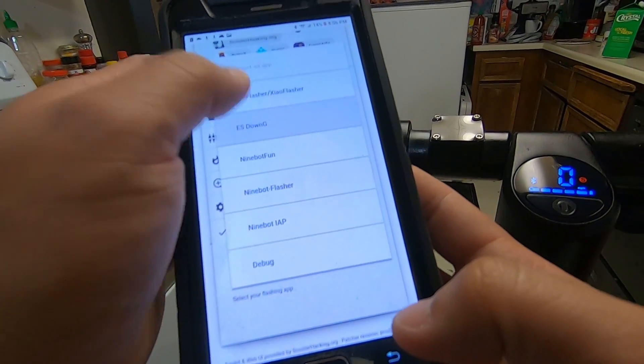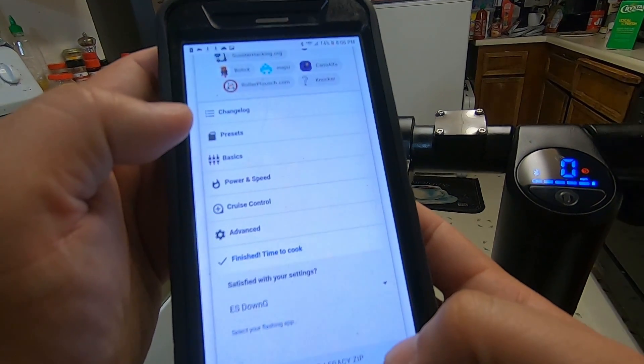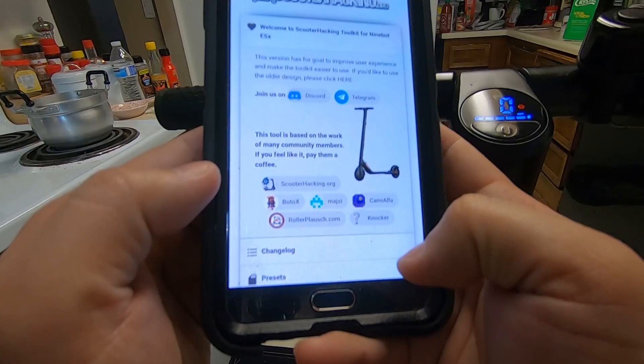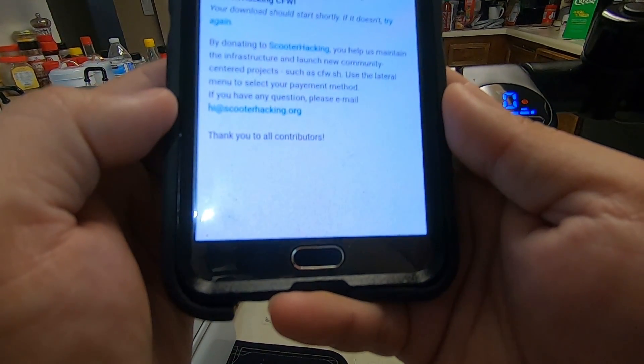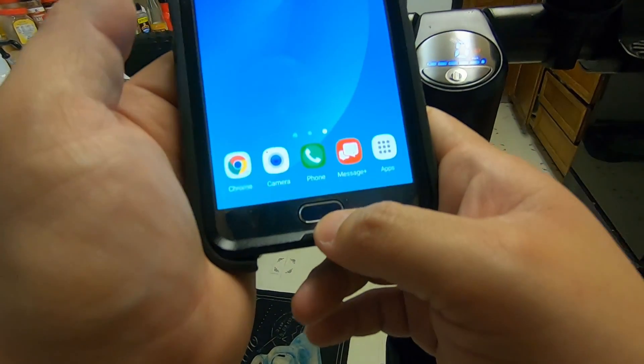Make sure you select ES DownG because that's what we're going to be using, then click on Download Legacy Zip. It's going to be downloading and should be located in your download folder. Once that's completed, get out of here.